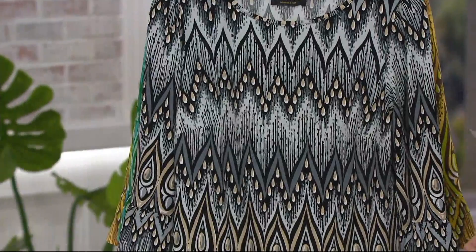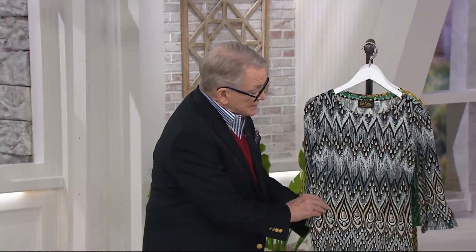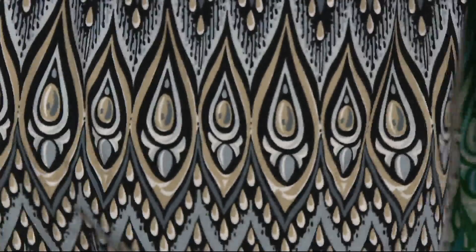We're calling it a peacock feather print — very easy to wear. The designer clarifies she drew every line on this and was thinking of illustrated little stones, jewelry, and embroideries. It does look like jewelry, with pearl drops giving it that vibe.